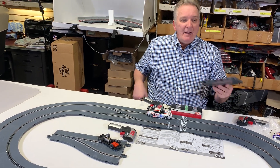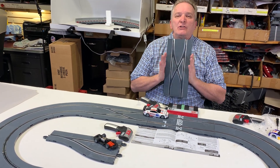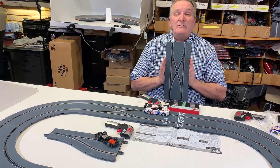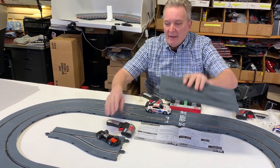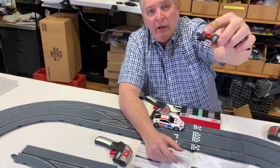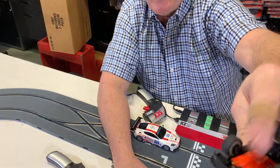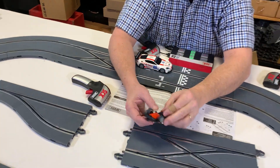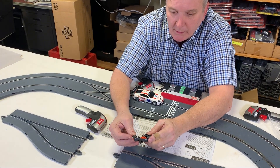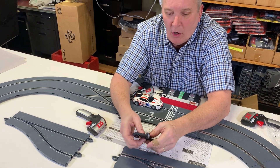This is why SCX Digital, when they designed this back in 2004, was revolutionary. This little chip — there's no solenoid — the chip is what does it all.